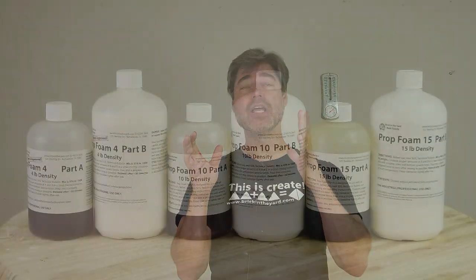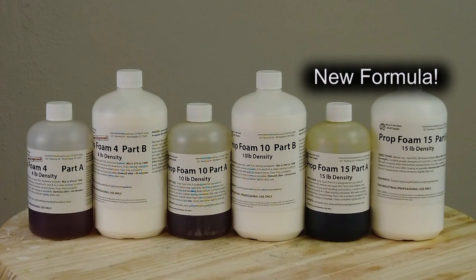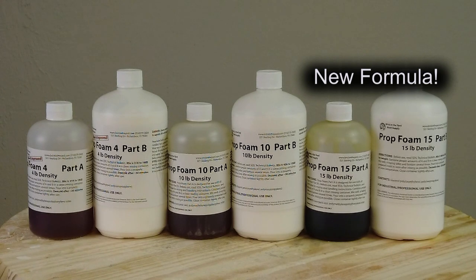We have introduced a new prop foam formula — Prop Foam 15 — which is one that a lot of you have been asking about. It's a denser prop foam than, say, our 10-pound foam. For some hand props, especially weapons and things like that, sometimes even the 10-pound foam is not quite enough, so we've introduced the new Prop Foam 15.